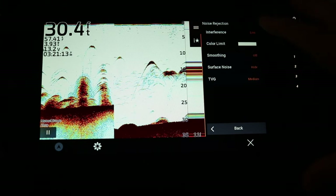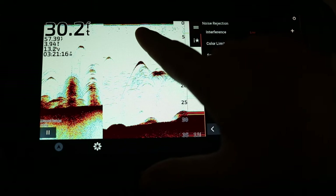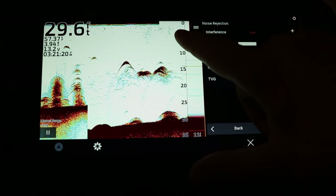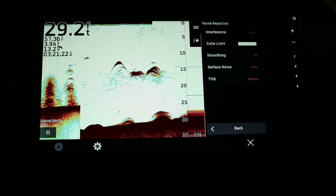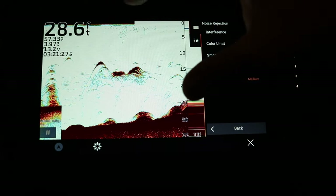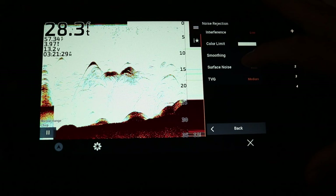Surface noise — you can see at the very top there's a red line. When you turn it off it goes completely white at the top. Typically I leave this off; there's not really much you can gain from having surface noise on.